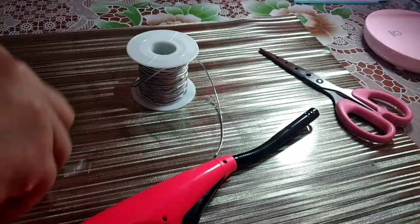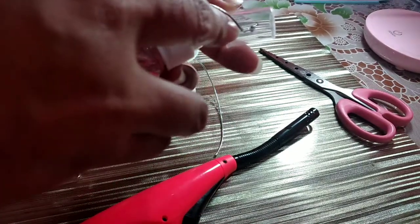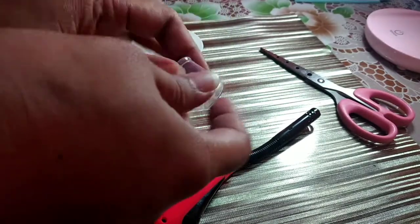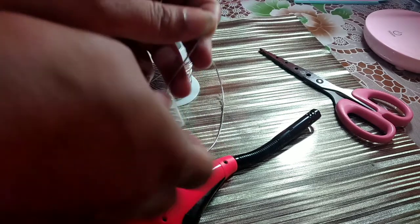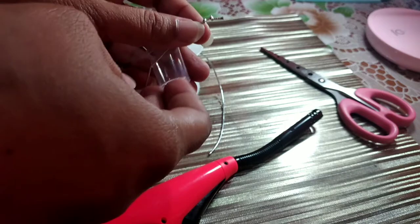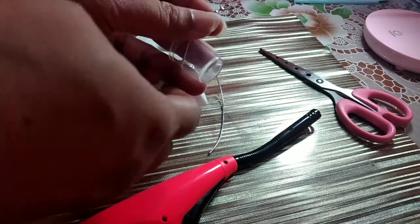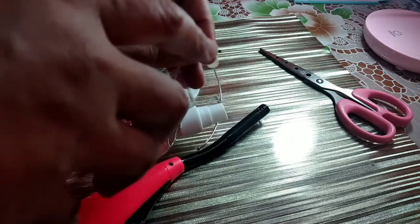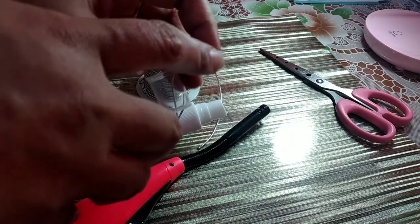Tapos, pag matusok mo na, may hole na dyan — ipasok mo lang itong string. Pagkatapos, ilock mo lang ng ganito para hindi sya ma-lock sya dito sa hole. Tapos sunugin mo lang ang ganito para malock din sya.